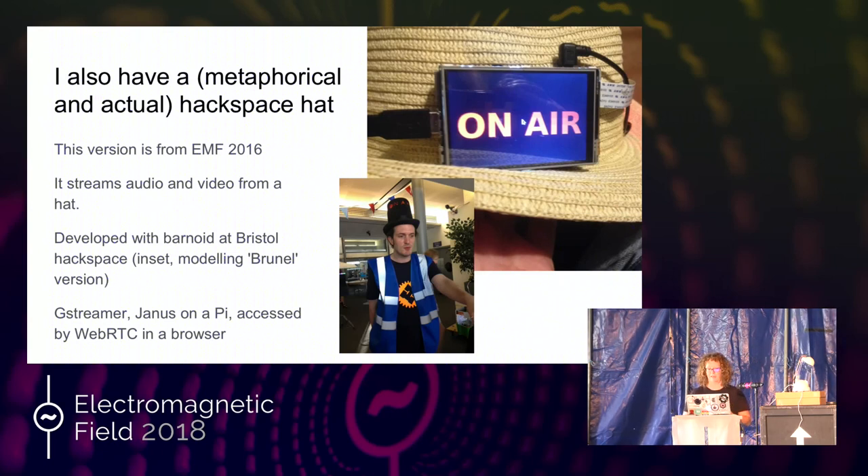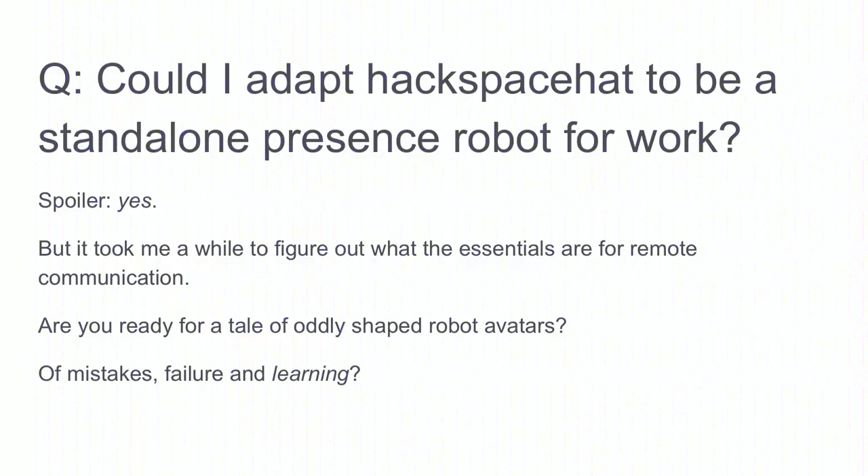I also have another hat. I go to Bristol Hackspace quite a lot. Me and Barney made a hat that you could wear, that you could show around Hackspaces with — a Hackspace hat. So it streams audio and video from a hat. You can see Barney wearing it there. That's the Bristol Brunel version, which is one of the stovepipe hats. It's got GStreamer, it's got Janus to turn it into WebRTC, and you access it via the browser. So my question to myself was, could I adapt Hackspace hat to be a standalone presence robot for work, and would that make things better?